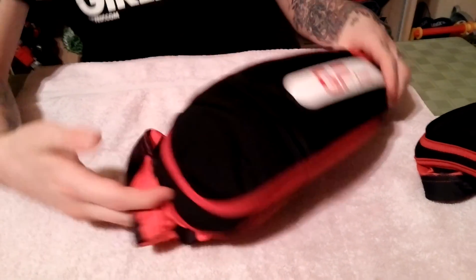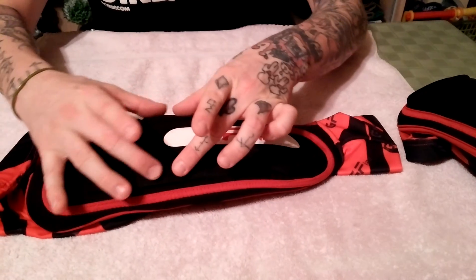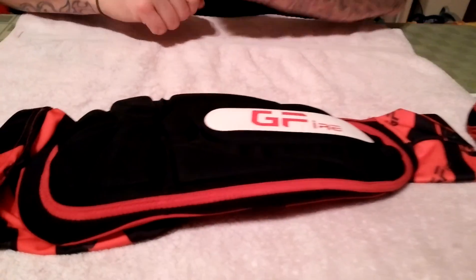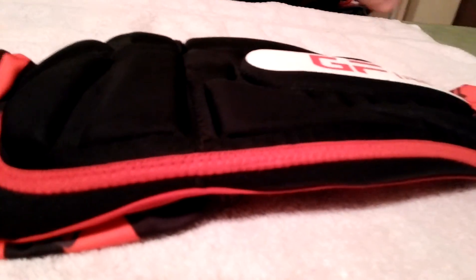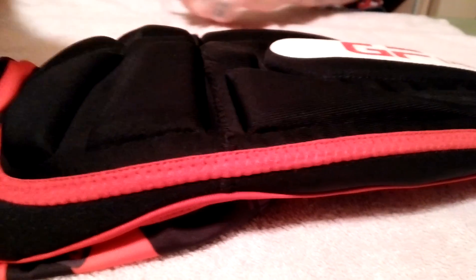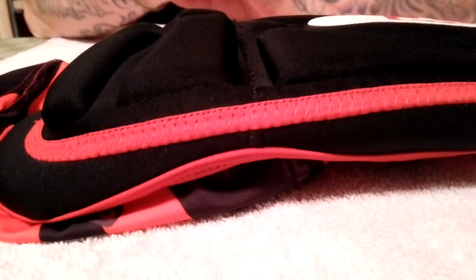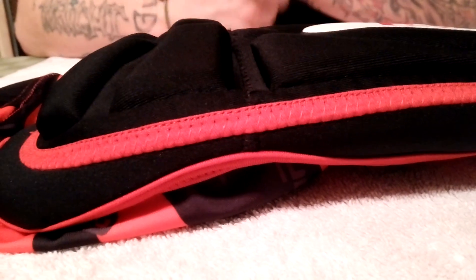Just like the knee pads, as you can see, there are seven different locations of padding, which is good. So if you dive or if you slide, there is some angle that is going to keep you safe — that is the important thing. Gotta be safe.